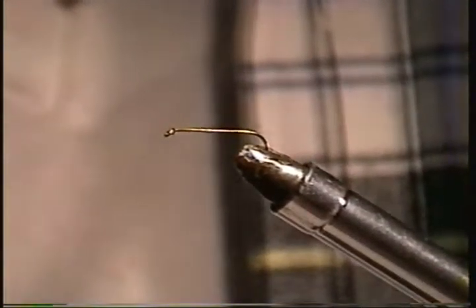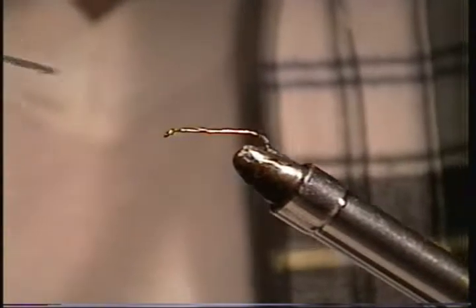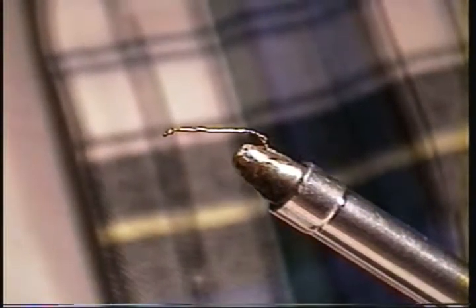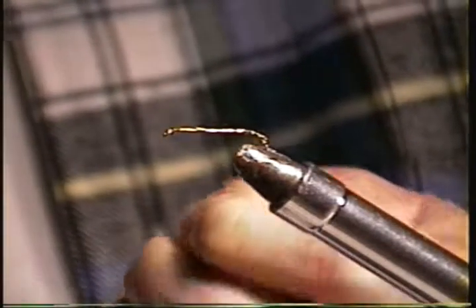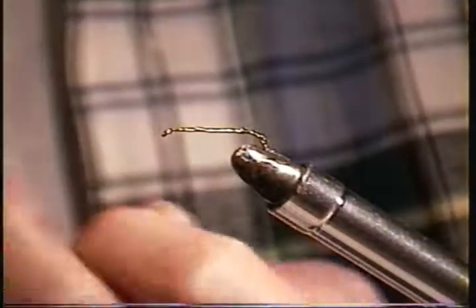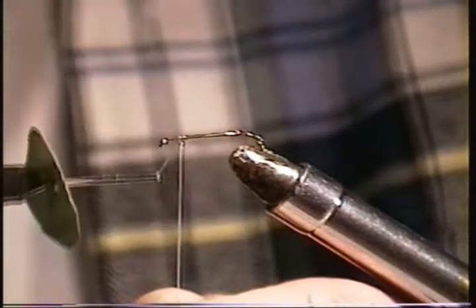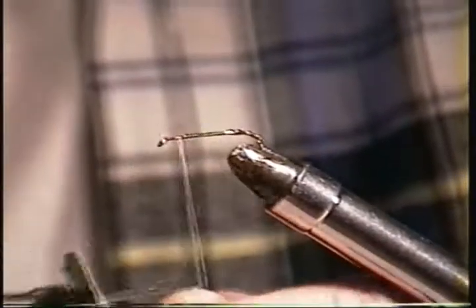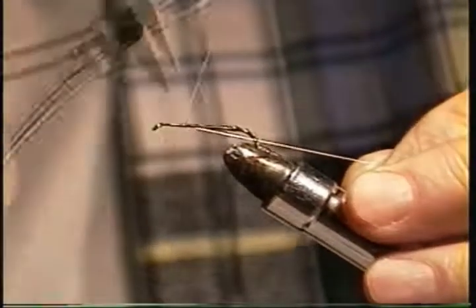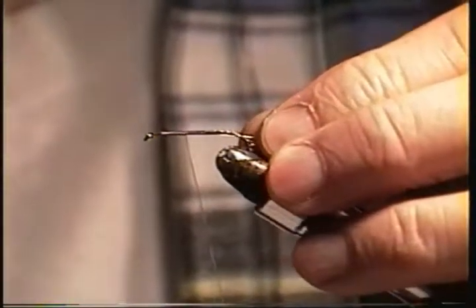Like all flies, we'll start off and get our lacquer on the hook and then put our thread on. I'm working with monochord, which is a heavier strong thread. When you tie that end off and put this on, how do you keep it from slipping? The first loop you make, you wrap over it once, then you wrap over it again — it can't go anywhere. Each wrap progresses down the shank all the way down to the bend. Another thing that helps hold it is lacquer on the shank of the hook.